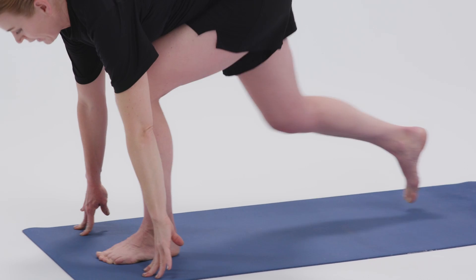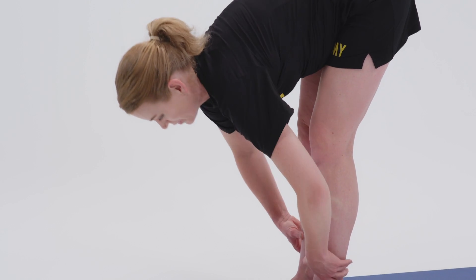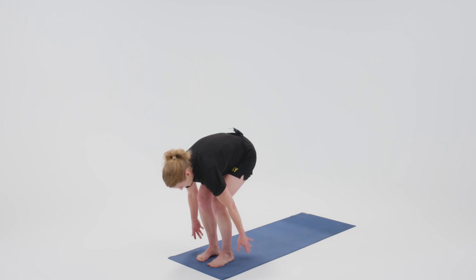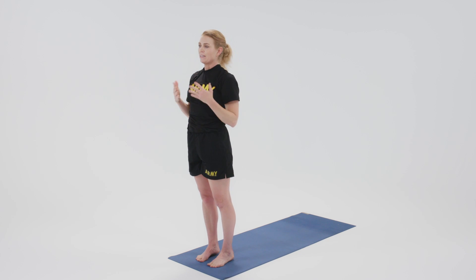Release the hands down, step the back foot forward, come up halfway, release down, and inhale — rise all the way up through mountain pose, release the hands.